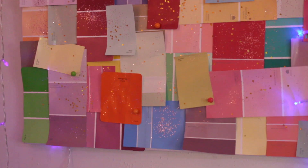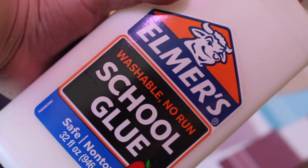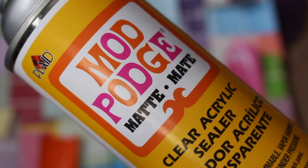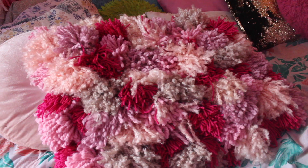My first DIY is wall art made by canvas and paint samples. I got the paint samples from Walmart and Lowe's and then I glued them onto the canvas with just regular glue. After they were all glued on, I sprayed on Mod Podge because some of them were kind of up, and then I added glitter because I wanted to make it cuter.